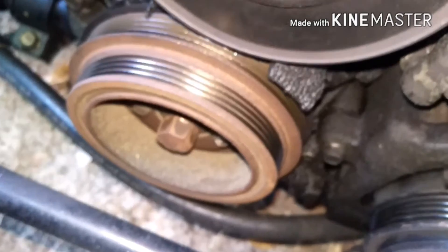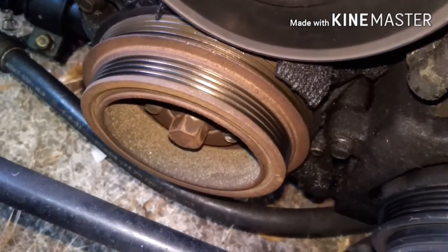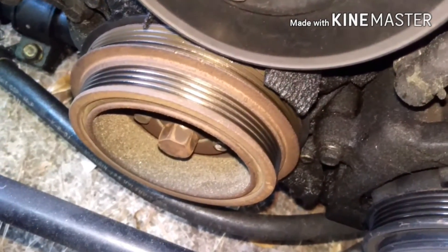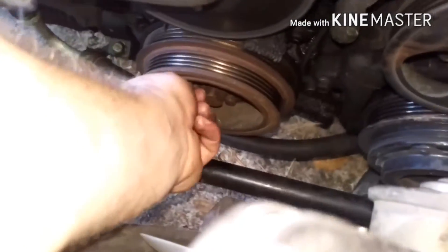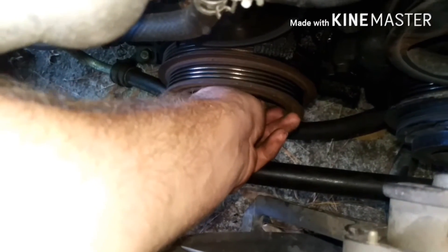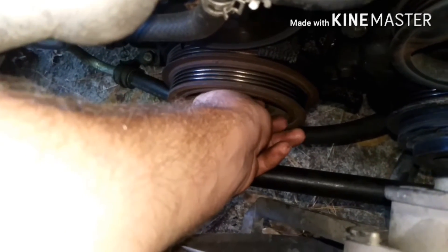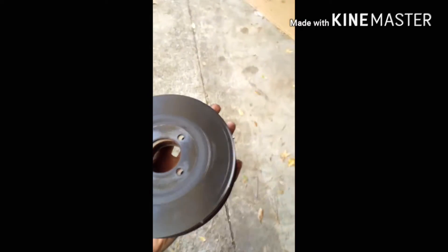Next, undo the four 10mm bolts inside the crankshaft pulley — just those four, not the center one. You really should do this before you take off the belts because they'll stop the pulley from rotating. I put the car into 6th gear to stop the crankshaft from rotating, got all four bolts finger loose, and was able to just wiggle the pulley off with my hand.